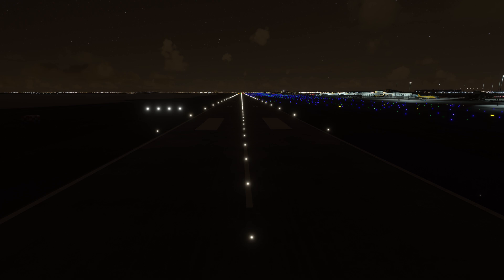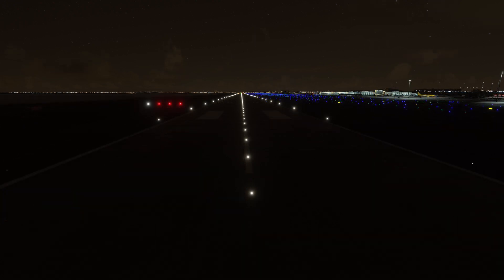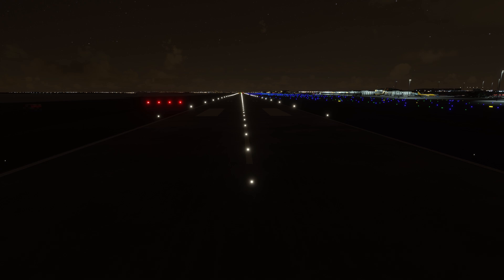The easiest way for me to remember what the white lights mean: all white, check your height. Similar to the white lights, if we go below our glide path slightly we will see three red lights. If we are too low of our glide path completely you will see four red lights. To recall this easily I say: all red, you're almost dead.